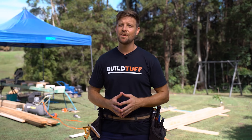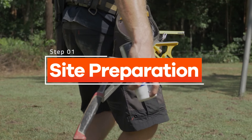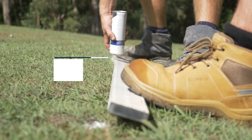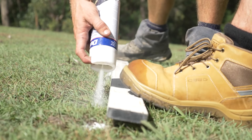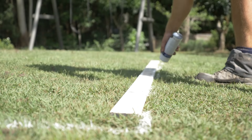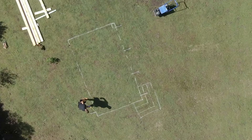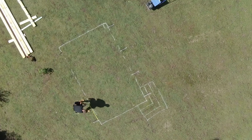We're going to take you through step by step in this video on how easy it is to do yourself. The first step is to mark out the dimensions of our deck using a straight edge and spray paint. Our TuffBlocks will sit just inside these lines, and that's the ground we want to level and compact. There was a slight change of plans on the stairs and you'll see that later in this video.